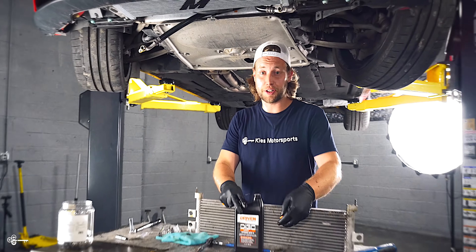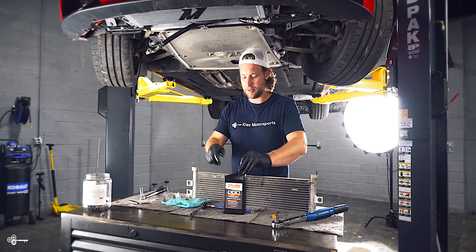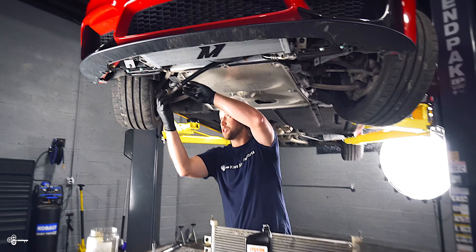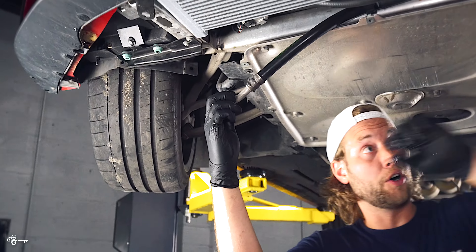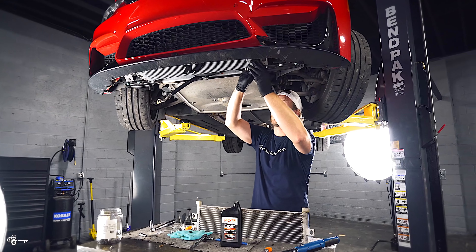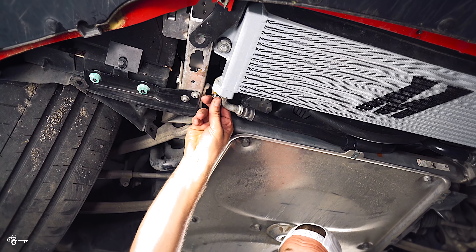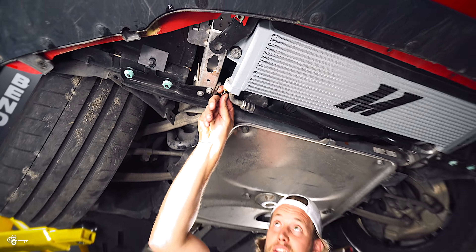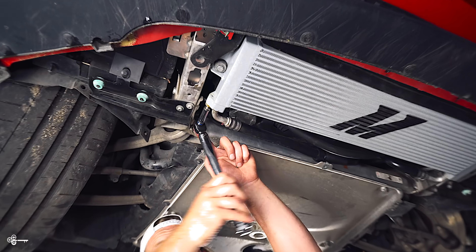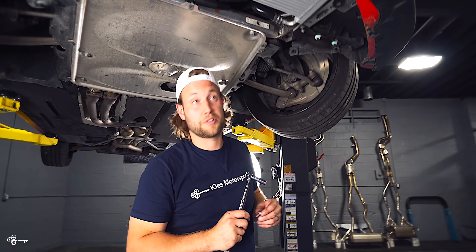As mentioned earlier, you are going to need about a half quart of oil. Now that we have our oil out, we're just going to lubricate the O-rings with some fresh oil and then slide those in. Then take the bolts provided by Mishimoto, hand thread them in, and these get torqued down to 70 inch-pounds. Do the same on the other side.